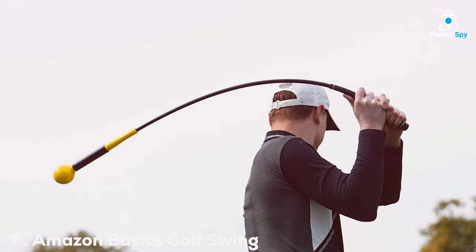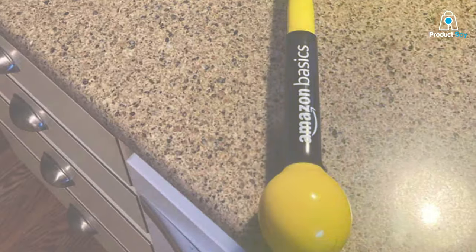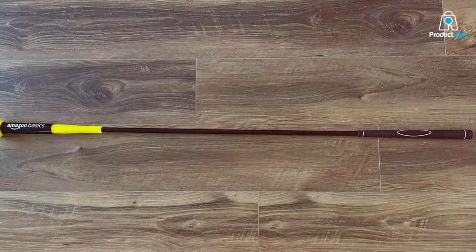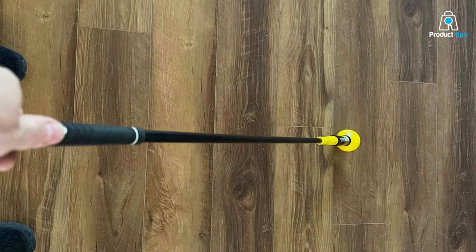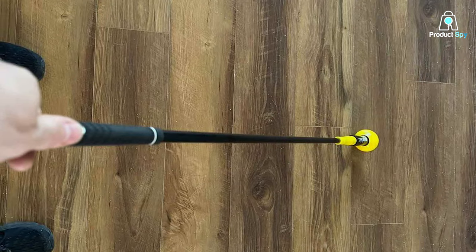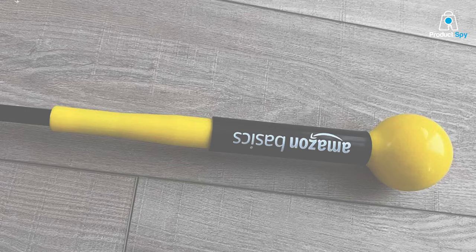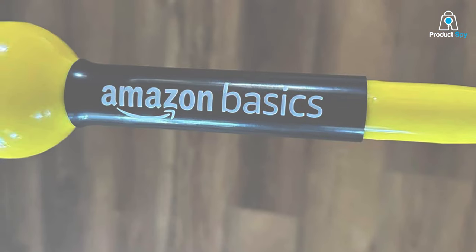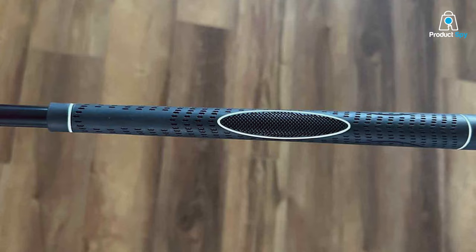Finally, Number 7. The Amazon Basics Golf Swing Trainer offers a fantastic blend of affordability and quality. Designed with simplicity in mind, it does not compromise on effectiveness and is suitable for golfers at any skill level, aiming to improve swing speed, balance, and overall performance. The quality of materials ensures it can withstand regular practice sessions without signs of wear. Highly user-friendly, it's an excellent choice for beginners — its straightforward design allows for quick setup so you can focus more on practicing. Despite its simplicity, the trainer is incredibly effective in providing the tactile feedback needed to correct swing flaws and enhance muscle memory. Built to last, it offers great value for money and is a versatile tool capable of helping you achieve a more efficient and powerful swing.